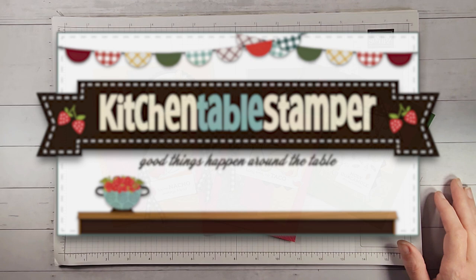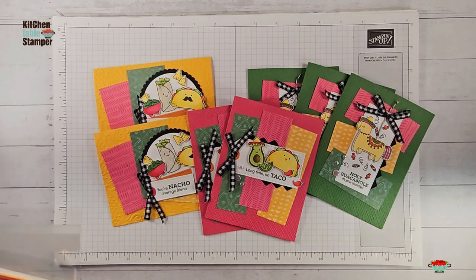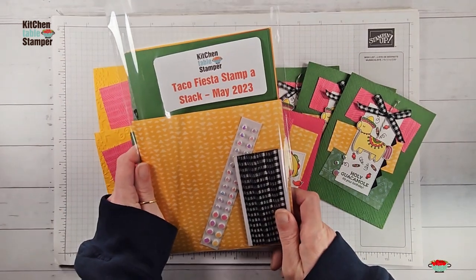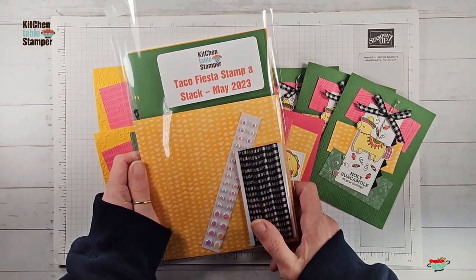Hey guys, welcome to video number three out of three in the Kitchen Table Stamper Taco Fiesta Stampa Stack. If you're just joining us in video number three, you should know that there might be some Taco Fiesta Stampa Stack class packets available for you.